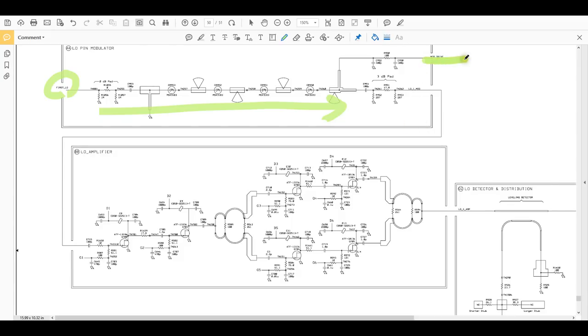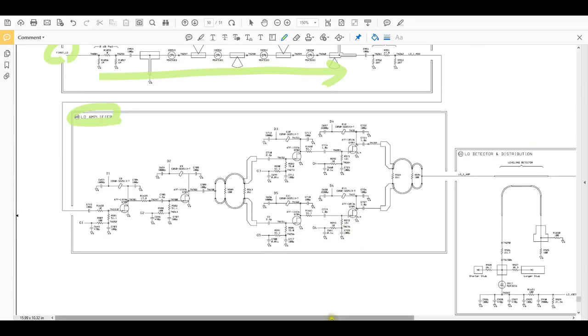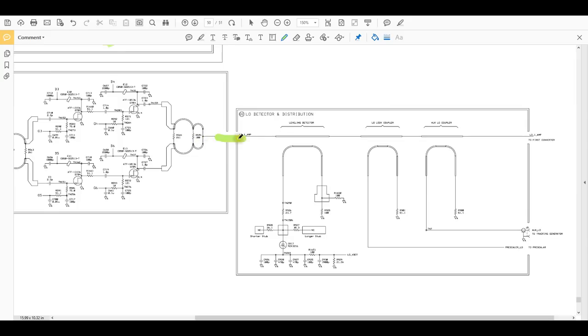The signal coming out after the pin modulator goes through an LO amplifier — two stages — these are GaAs-fed amplifiers. Then we have one, two, three, four more GaAs amplifiers in balanced amplifier configuration using Wilkinson dividers and combiners at input and output. The LO amplifier output then goes to three couplers which pick off from the LO for different sections — an LO detector for leveling, pre-scaler output, and auxiliary LO to the tracking generator. These couplers are embedded as traces in the PCB and are quite visible.